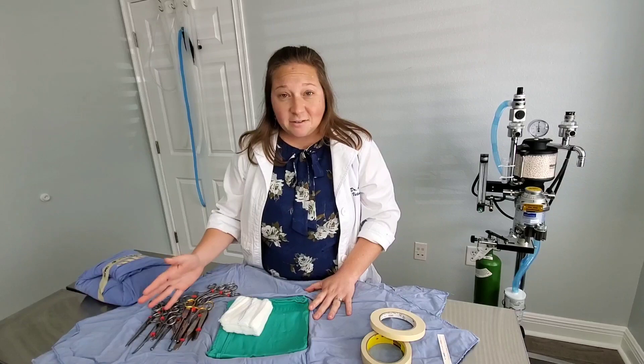That's it for today. Thank you for tuning in. If you have any specific questions, please feel free to email me at askthevet.ffah@gmail.com — I'd love to hear from you. Here we are at Forever Family Animal Hospital.